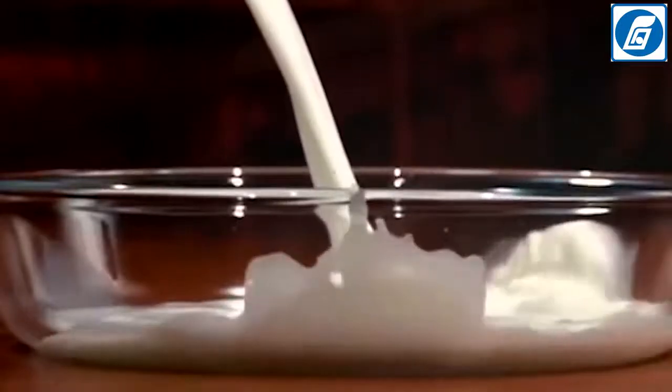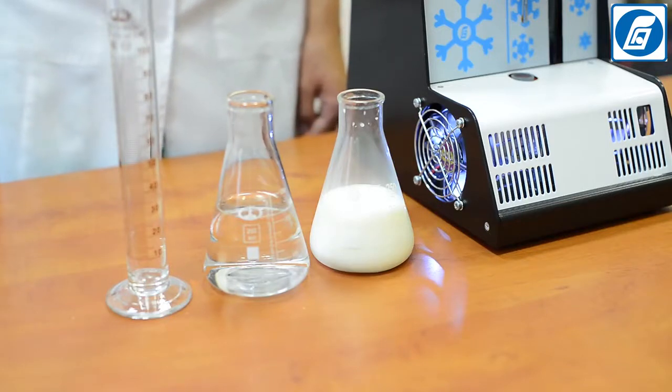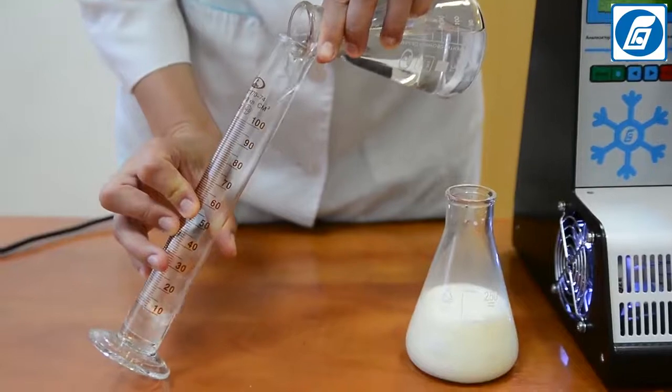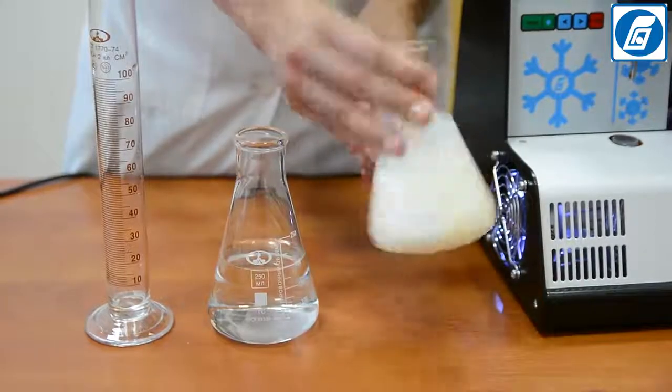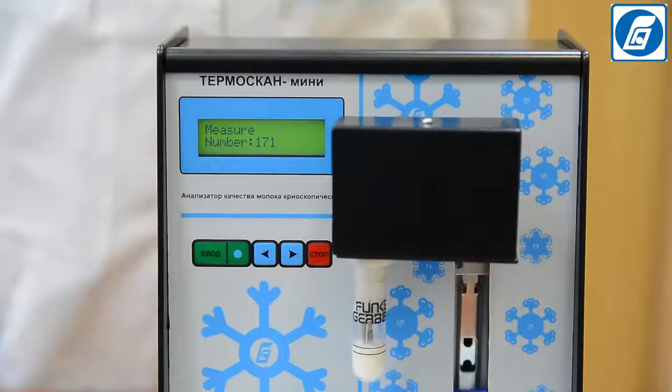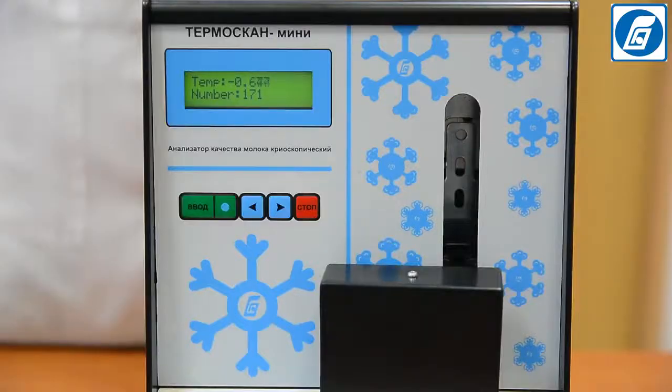Now we are going to demonstrate how Temascan Mini is used for detection of adulterations. Adding water to milk in order to increase the volume — dilution of milk with water — is the most common and widely spread way of milk adulteration. Let's add 10% water to milk and check how the freezing point parameter changes. The standard freezing point value for natural raw milk is minus 0.52°C. Testing of milk with added water shows that the freezing point value shifts from the normal level of about minus 0.52°C in the direction of increasing values — that is, the result shifts closer to zero, which is the freezing point value for water.